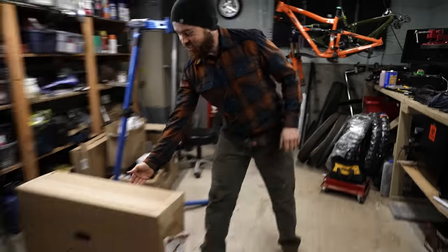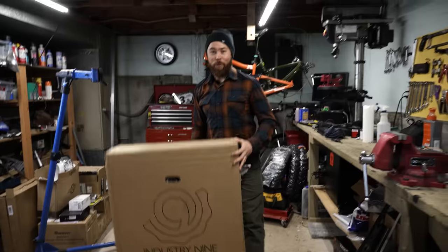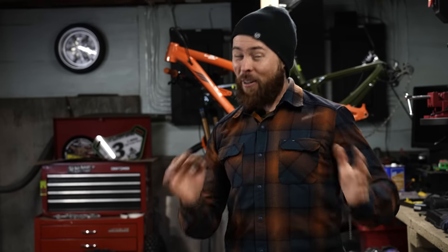Good morning, everyone. I hope you're excited for today — I know I am. Just got these in the mail, we're going to pop these open, install them on my trusty Ibis Ripmo V2S, try them out on the trail, and see how they do. There's some cool stuff going on with this wheel set, and I'm really curious how that affects the performance.